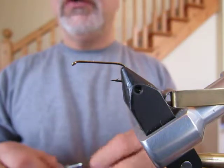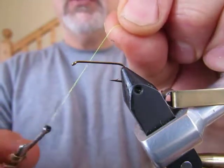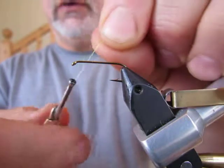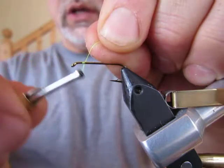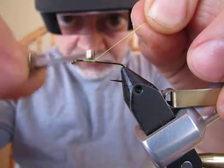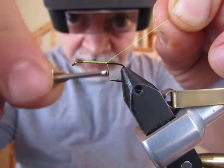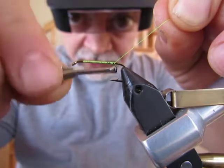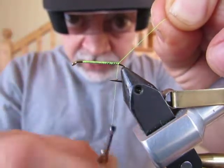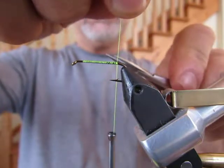It's a really quick fly to tie once you get the hang of it. As always, the first thing we do is lay down a thread base starting one eye width back from the front of the hook. We're trying to get touching turns, but it's not critical in this fly because the chenille is going to cover up a multitude of sins. You do your thread wrap right back to the barb of the hook.